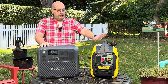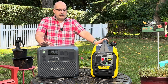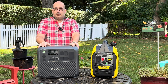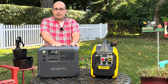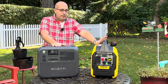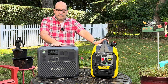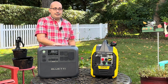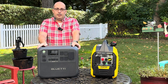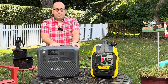Pound for pound, I think you get better runtime and more power from the gasoline generator. For example, a 1500 watt space heater plugged into the solar generator will exhaust it in about an hour. Plug it into the gasoline generator and it'll keep going for four or five hours. But that's not to say the solar generator doesn't have its place — for van camping, a camper, or emergency situations, there's definitely a place for it.